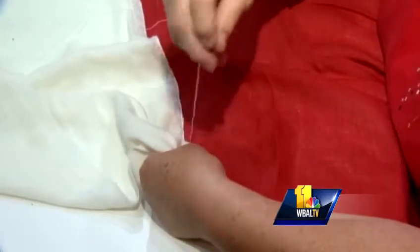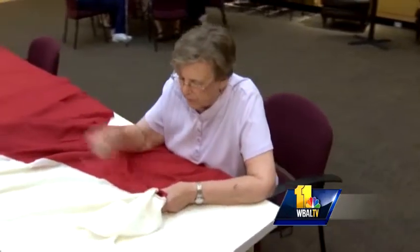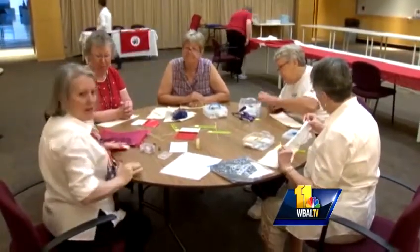They're sewing the flag just the way Mary Pickersgill did back in the 1800s, which means no sewing machines — it's all done by hand. And because the fabric is authentic, it's loosely woven. These ladies had to learn how to do a different type of stitch. Because it was all by hand, it had to be sewn in such a way that it held together. So while we would do a running stitch just straight, they explained to us how to do it a little sideways so that it was stronger.